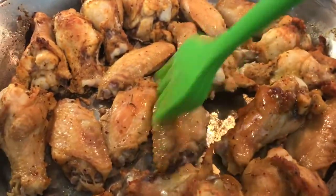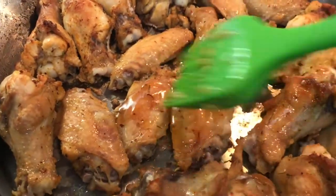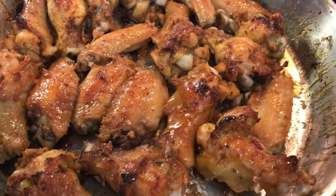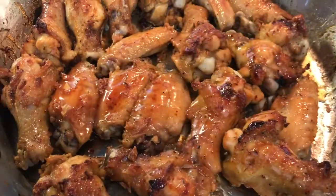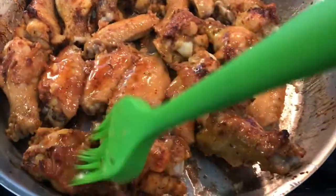Now we're on to the first round of glazing the wings. You want to get the honey garlic glaze all over the wings and pop them back in the oven. This is the second round — look how beautiful they've gotten. You're just going to keep doing it until you're out of honey, and that's pretty much it.